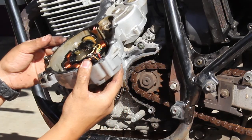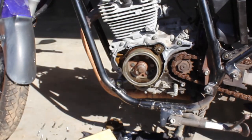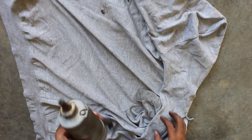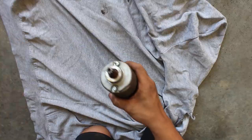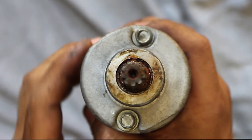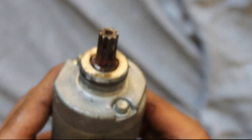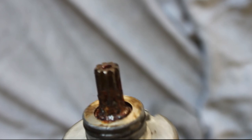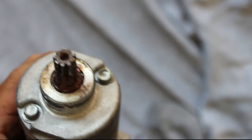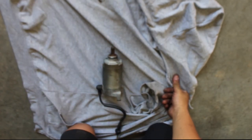Got the whole side cover off now. The starter motor is out — you can check out the rust on this thing. It is disgusting. Look at that — it is terrible. No wonder this thing didn't want to start. I'm going to give it a little clean, maybe try to salvage it. I doubt it's going to do anything, but we'll see. We'll hook it up to a car battery and figure out if it works.